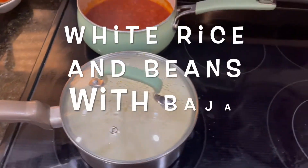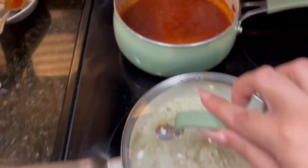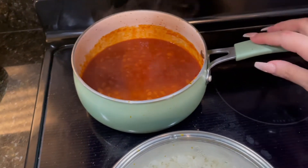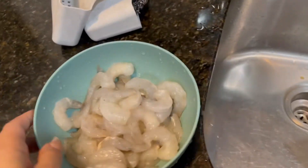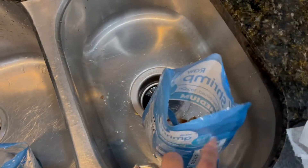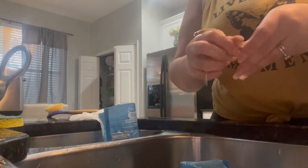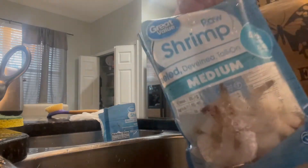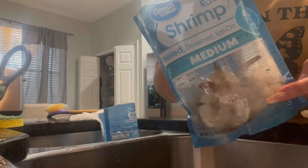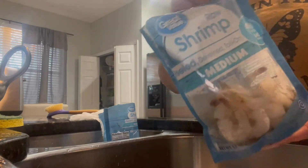Okay guys, so for today's dinner I'm making white rice, pink beans — I can show you how I make those in another video, but pretty much everyone knows how to make beans — and shrimp. Right now I'm just taking the tails off. I already did one bag and I'm working on this one, then I'm going to season it and cook it. This is the shrimp I buy — it was actually a substitution; I normally like jumbo but they gave me medium, so we're working with it.